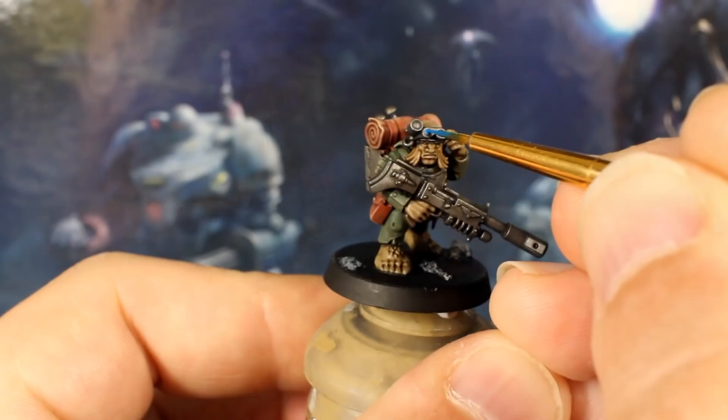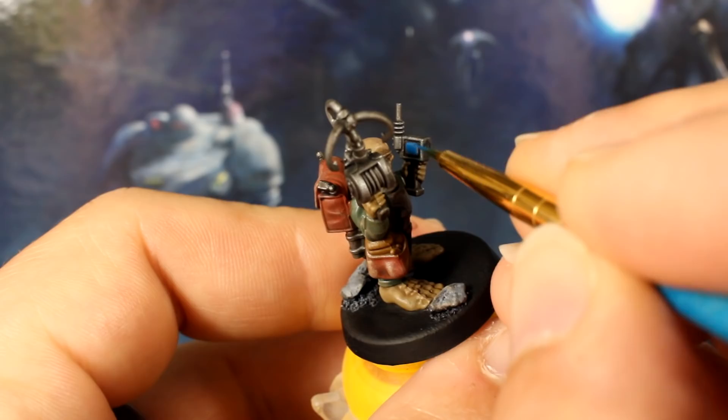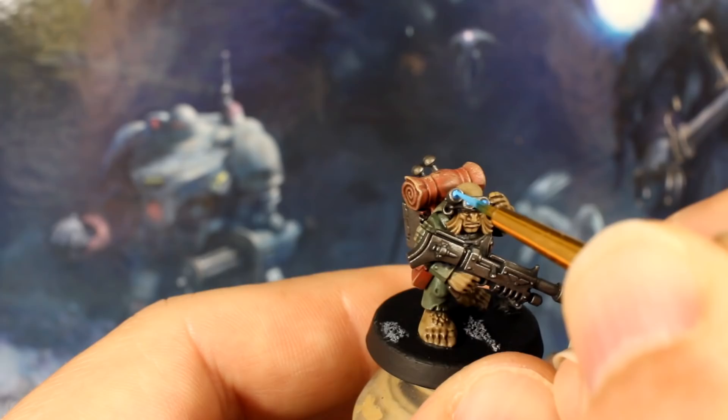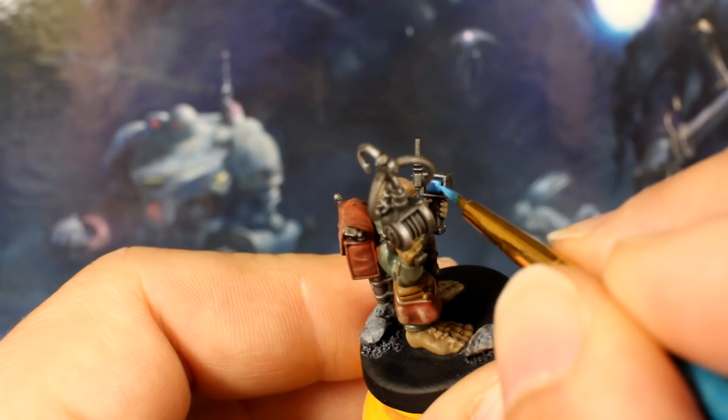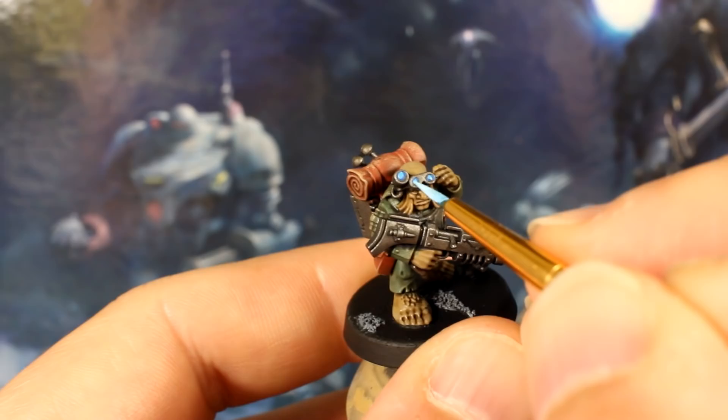Let's grab our detail brush and get started. Use your blue paint to block in the optic lenses of Ryan's headgear, and the screen of the sensor that Rouse is carrying. Add a little white to your blue, and use this lighter blue to paint the central area of the lenses, as well as a corner of the screen on the sensor. Add even more white and use this very pale blue to add a couple of thin dots on both the lenses and the screen.